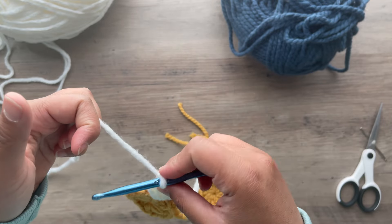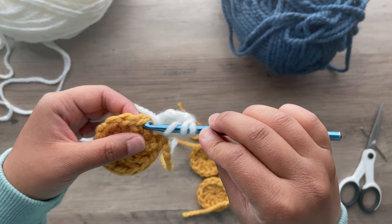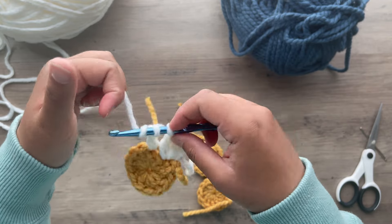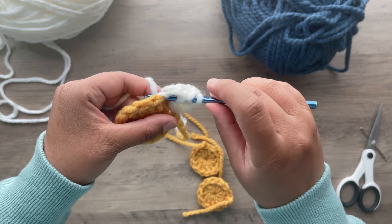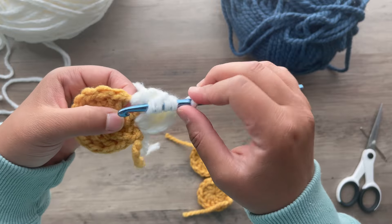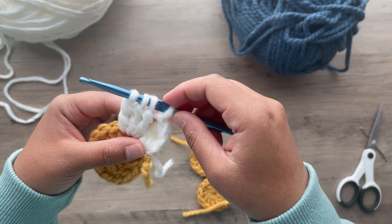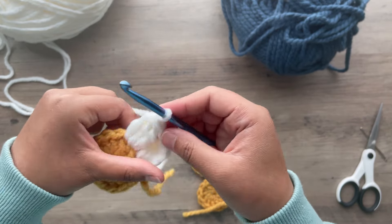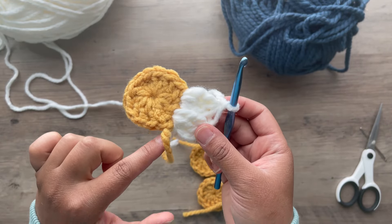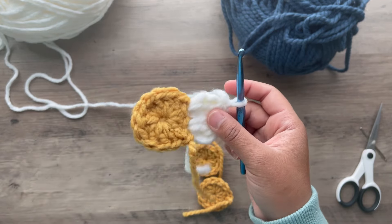Chain 1. You're going to do it again — yarn over twice, insert in the next, on the top of the next double crochet. Yarn over, pull through 2, yarn over, pull through 2. Yarn over twice, insert, pull up, yarn over, pull through 2, yarn over, pull through 2. And once you have 4 stitches on your hook, yarn over and pull through all 4. Make sure to chain 1 in between each petal. You're going to do this in the round until you have 12 petals.